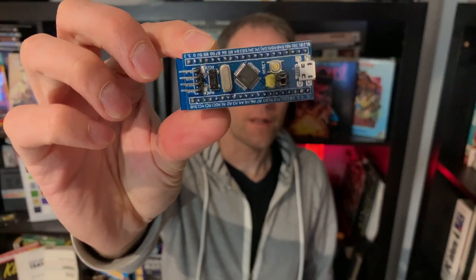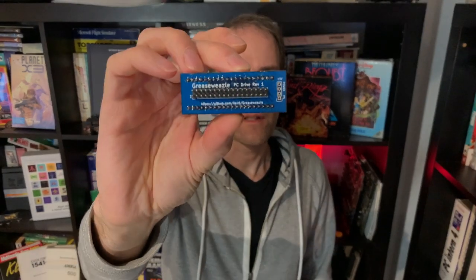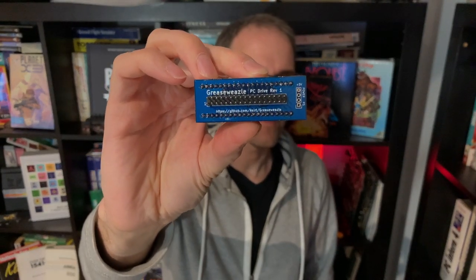Hello, welcome, and a very good evening. Today we have a very small gadget. I'll hold it up to the camera so you can see it — on the back you should see it's called the Grease Weasel, but you probably know that if you've read the video title.